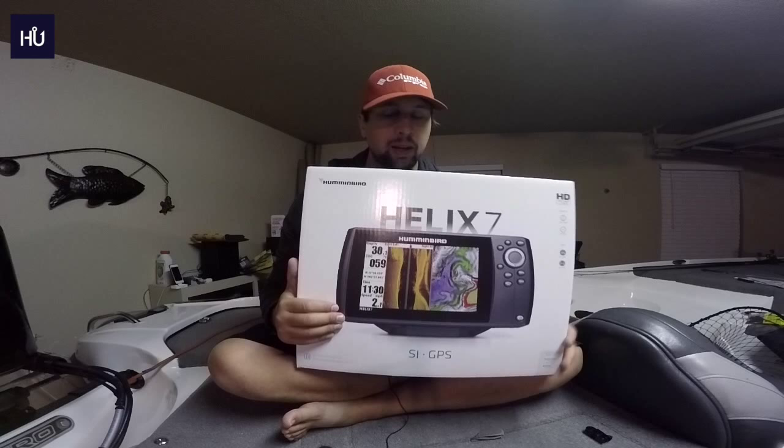I just fish local tournaments — small ones, I'm obviously not going to fish the elites — but still, there's money to be had. I really thought that having side imaging would be important, so I did the unthinkable and switched to the dark side. We have a Humminbird Helix 7.